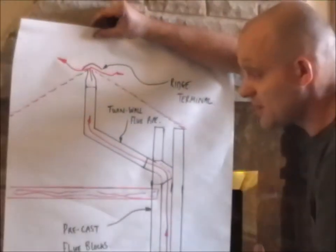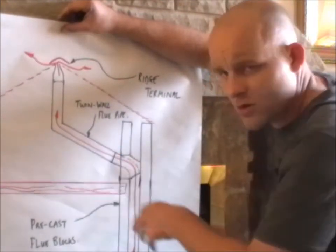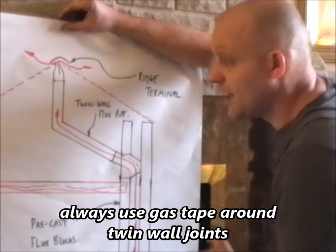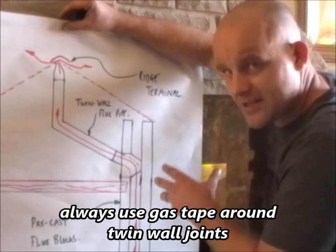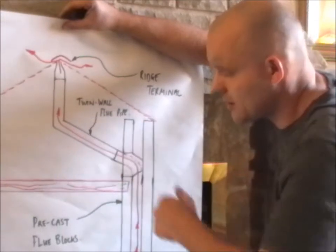Remember, the chimney flue needs warmth to create the draw. It gets very cold in the loft space - if it's cold, the products of combustion will simply go into the room. You can't have flue liner exposed; it's got to be twin wall insulated flue pipe. It's got to be secure as well - clipped and bracketed across.